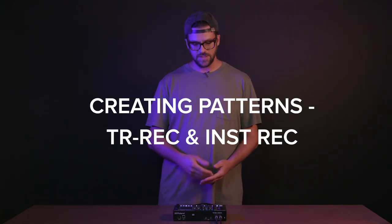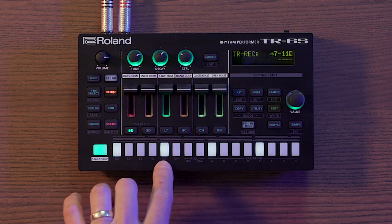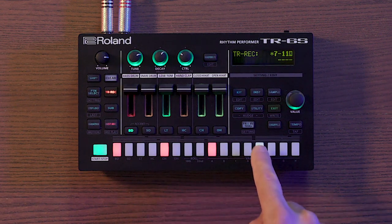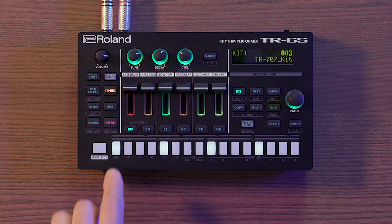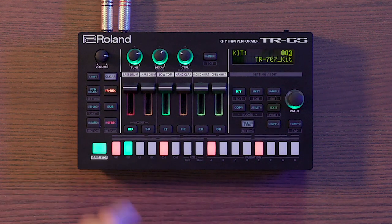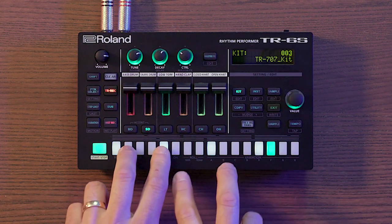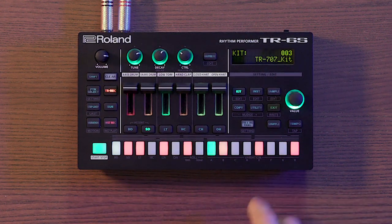Let's get into programming some patterns. On the TR-6S there are two methods. The first is TR record — you have 16 steps and in 16th-note scale each illuminated step represents one beat. Choose an instrument, then press the pad you want to play; press it again to delete. To clear all notes of a track, hold clear and press the instrument select button. For example, to make a simple house beat: enter bass drum on steps 1, 5, 9, and 13 for a four-to-the-floor kick, add hand clap on beats 2 and 4, add hi-hats, and sprinkle in some snare hits — experimenting as you go.